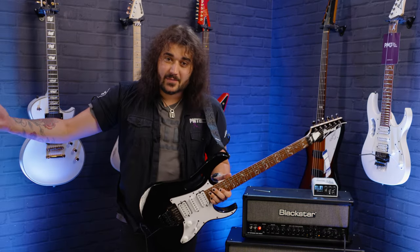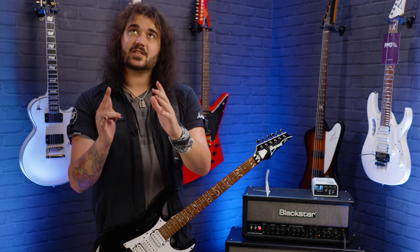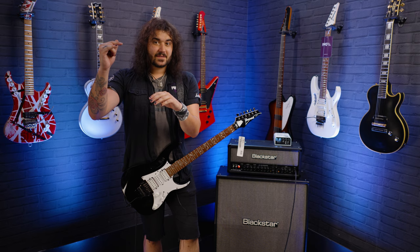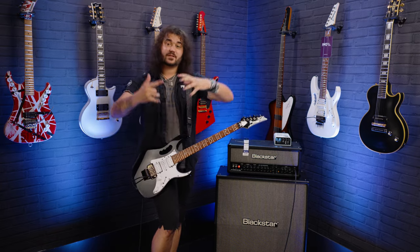Vai had a number of signature Jems over the years. The Jem came out in 1987 as one of the best — well, the best selling signature guitar of all time. Behind the Les Paul, so the Jem is the second biggest selling signature guitar of all time. So many variants of the fancy one.